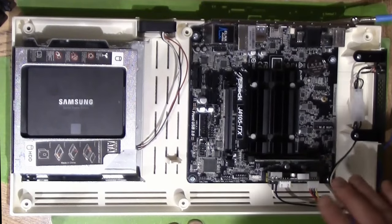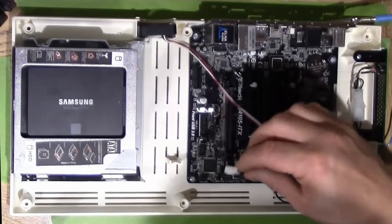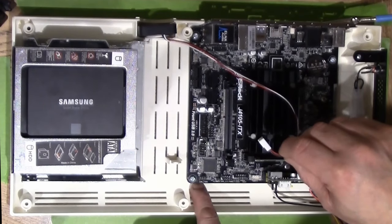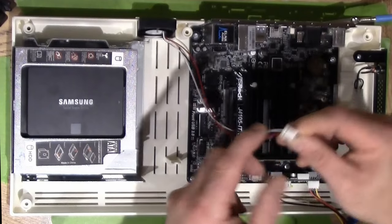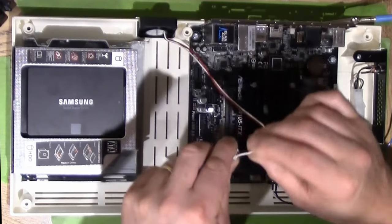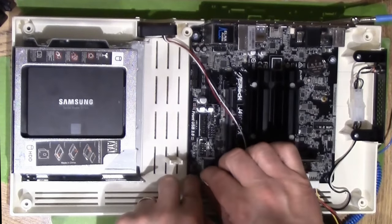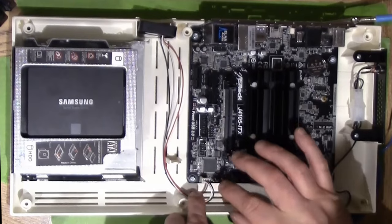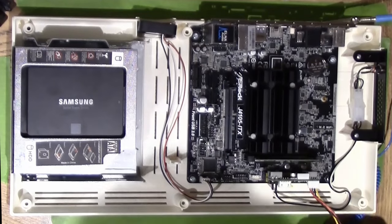Now let's install the chassis fan. On this end of the motherboard you'll find the header labeled 'CHA_FAN1' — that's chassis fan one. It's got three prongs and three sockets, and it only goes in one way with two lips to guide you. Push it in until it's connected, then maneuver the cable into a good position for cable management so the wires aren't in the way.